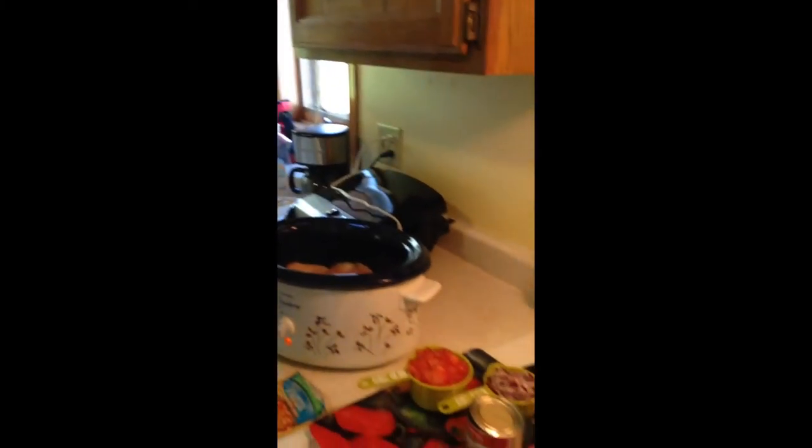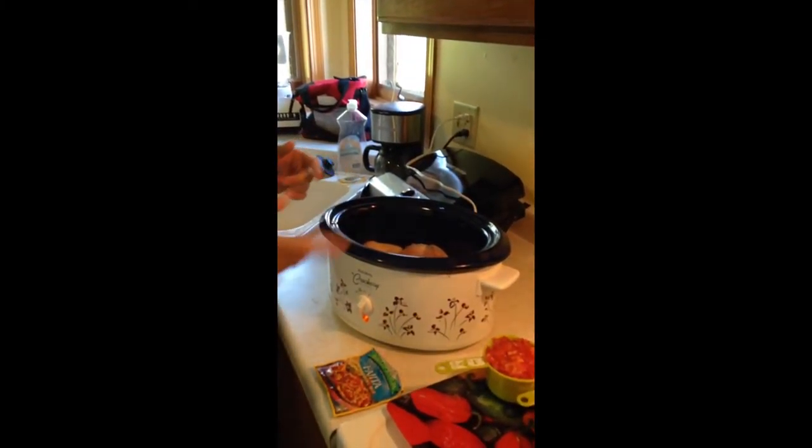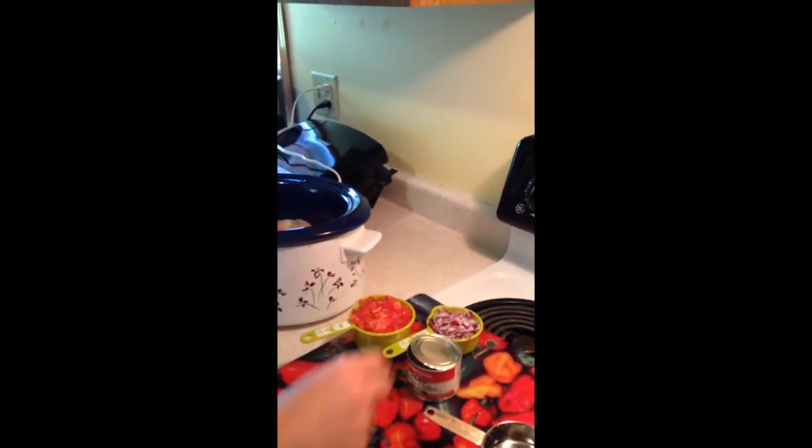Good morning! So I want to share with you what we've got going on here. We've got a two-pound bag of chicken, fresh tomatoes, chopped red onion, green chilies, half a cup of water, and reduced sodium fajita seasoning.